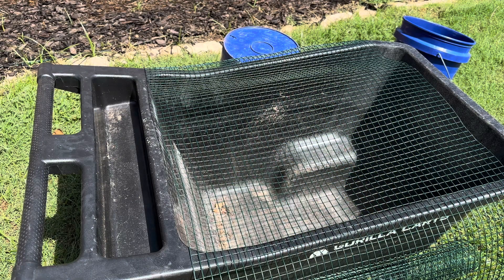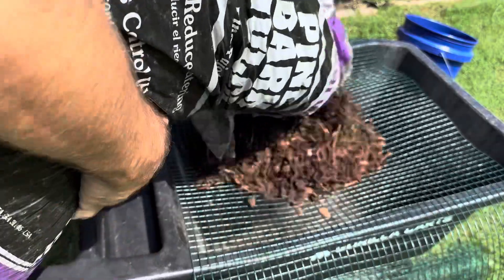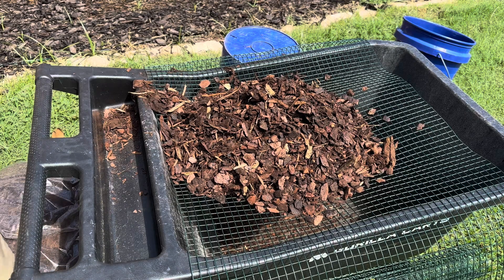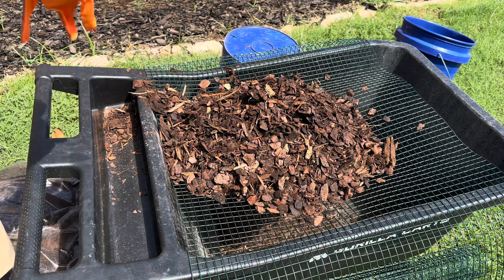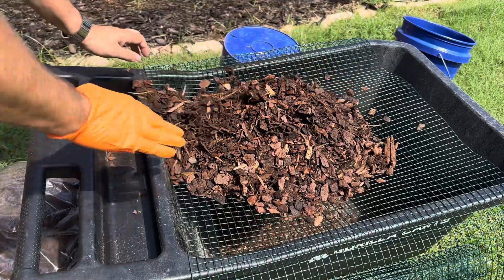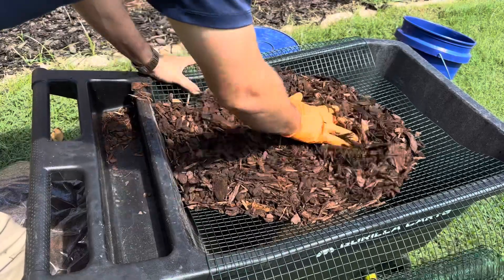So the first thing you do is you bust open one of these bags and pour some on top. Let me get a glove on real quick so I don't get any splinters — never been a big fan of splinters in my hand. Then you take this mulch and you just slowly work it in. All the half-inch pieces are falling through.